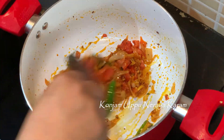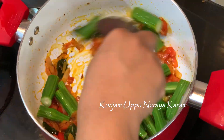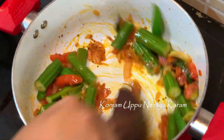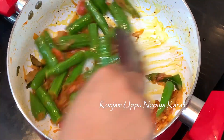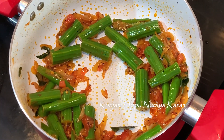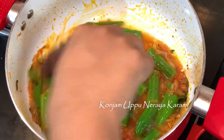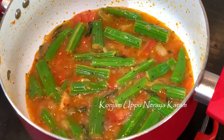Give it a little stir and add a little oil. Let's fry the wheat for 1-2 minutes and mix the wheat. We have to cook the wheat for 1-2 minutes.